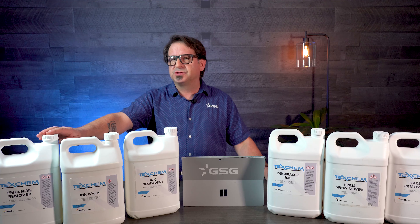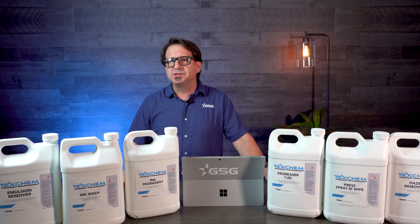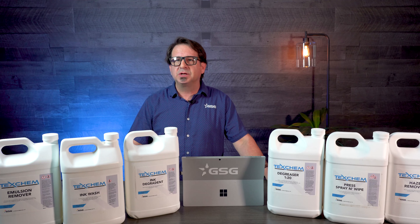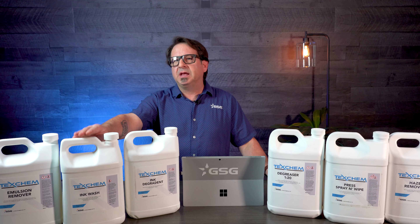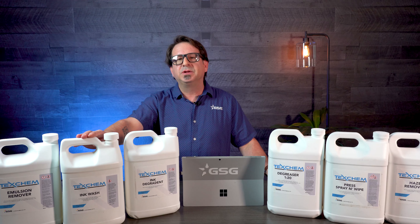Starting with our TexChem Emulsion Remover, we've added detergents to it to aid in breaking down the emulsion and have it dissolve a lot faster than before. The TexChem Ink Wash is reformulated and designed to break down the ink and dissolve it a lot faster during the reclaim process.